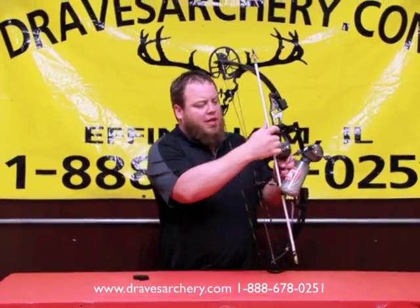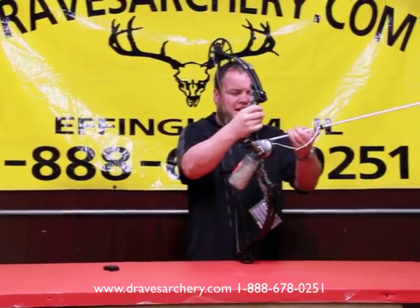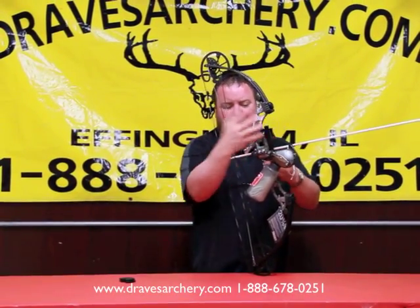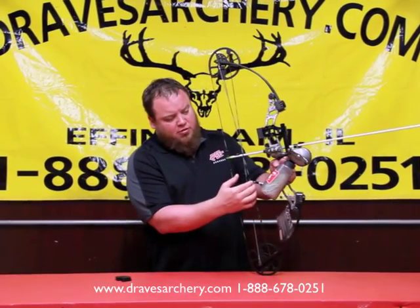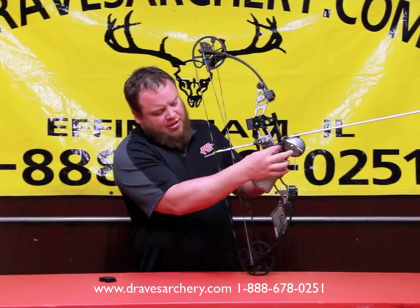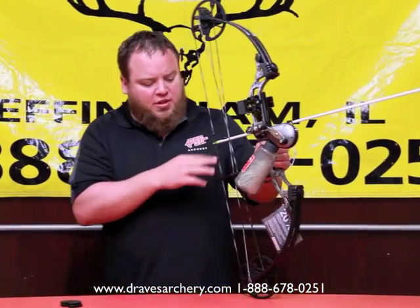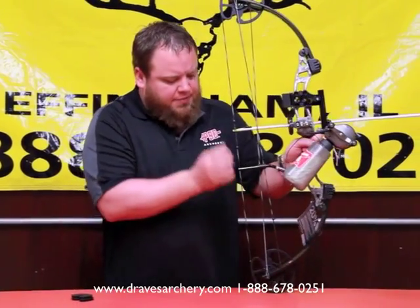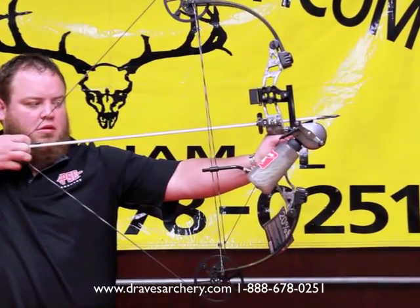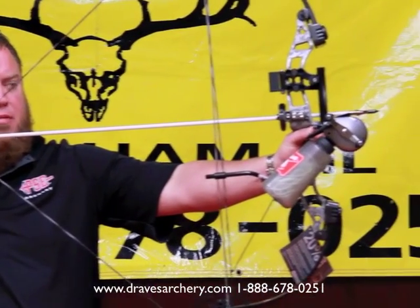If you want, give us a call and we can do the auto-cock setup. I charged this customer $10 extra — probably should have charged a little more, but I'll do it for 10 bucks. I set up this draw-down cable, and I make it adjustable, so there's some extra tail string here that you can feed through. If you adjust your draw and pull it back, you can hear it click — what it does is pull this lever up here by my thumb completely down.